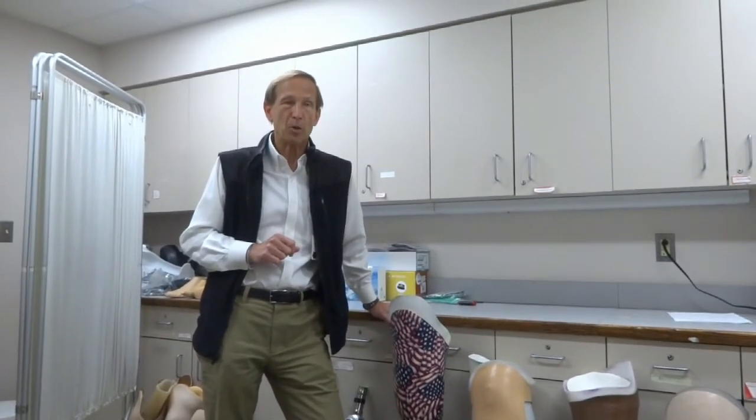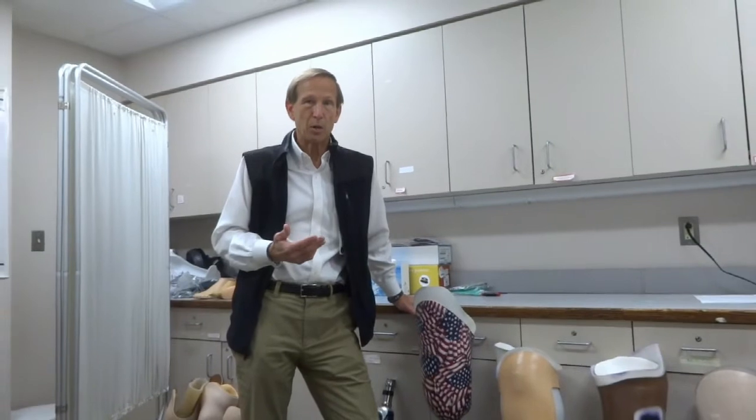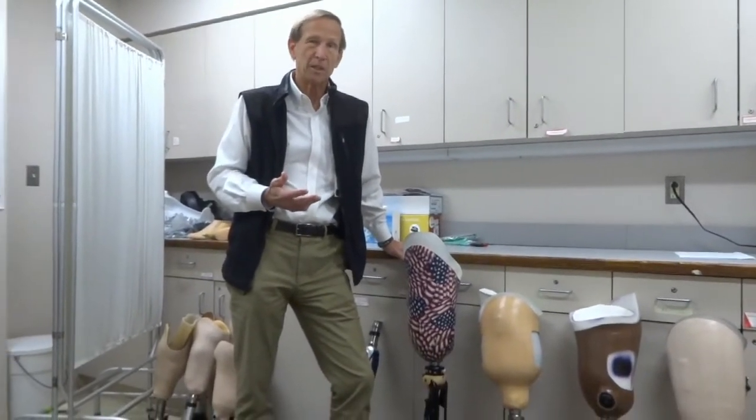If you are a category one or level one amputee, meaning you're walking mostly indoors on a level surface, then your demands for the knee are going to be relatively low. You'll walk at a slower speed — we call that fixed cadence — meaning the leg swings at one set speed, usually slower. For people that are a little older or more disabled, they want something much lighter. Category one knees are typically very light, very simple to use — low performance, but very safe and very stable.